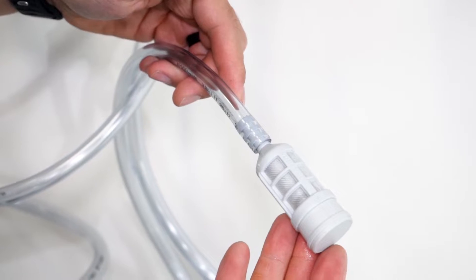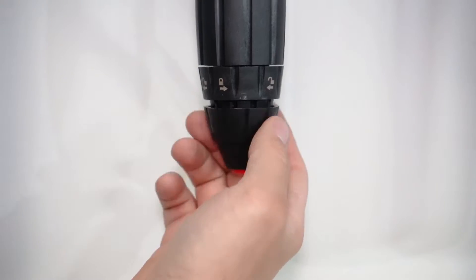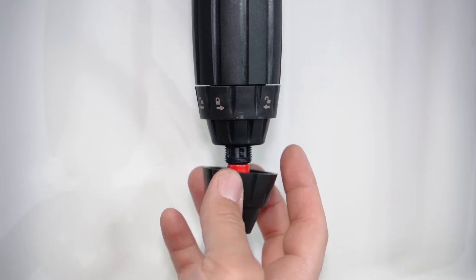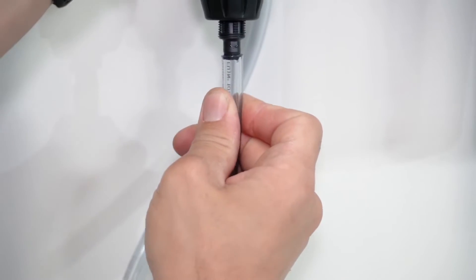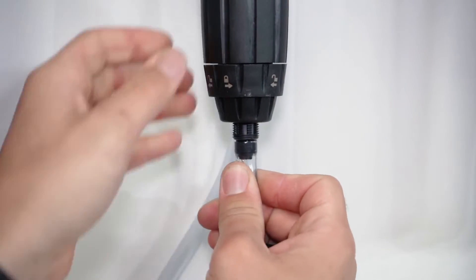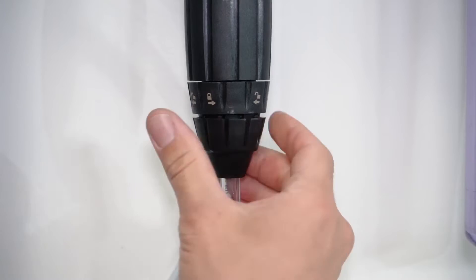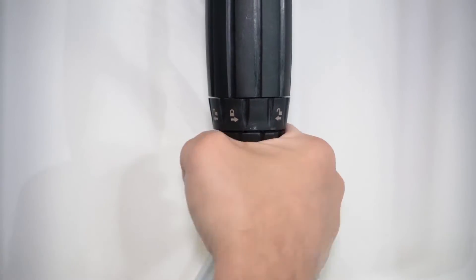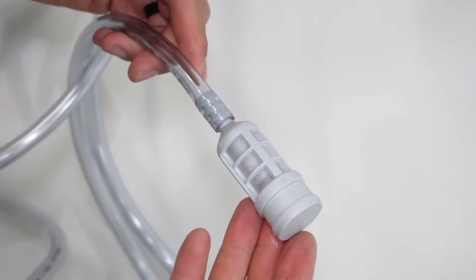Pickup tube and weighted pickup screen. Your Dosatron unit will come with a six-foot section of tubing and a weighted pickup screen in the box. If a longer section of tubing is needed, you can purchase it through Dilution Solutions. For the MZ2: remove the locking nut on the bottom of the stem, remove the red rubber cap from the bottom of the stem and discard it. Insert the tubing through the bottom of the nut and push the tubing onto the cone-shaped nipple on the bottom of the stem — make sure it's fully seated, as failure to do so could result in nutrient pickup issues. Slide the locking nut up the tubing and thread onto the stem. On the other end, install the weighted pickup screen by sliding the tubing over the barbed nipple. The pickup tube is now ready for use.